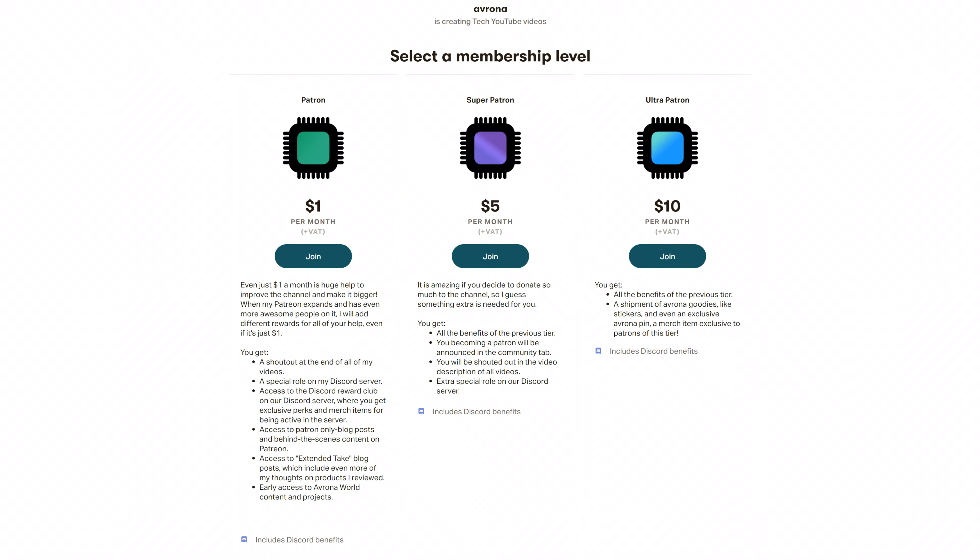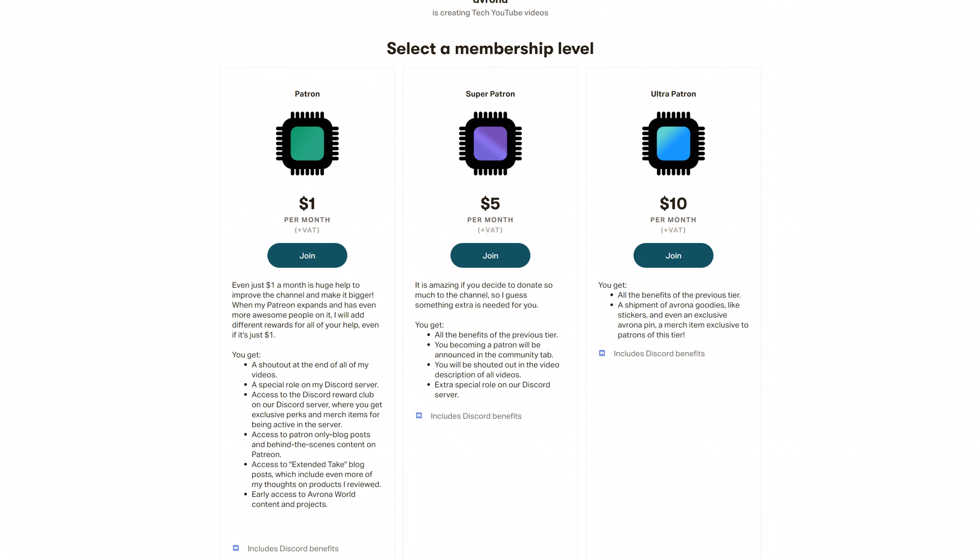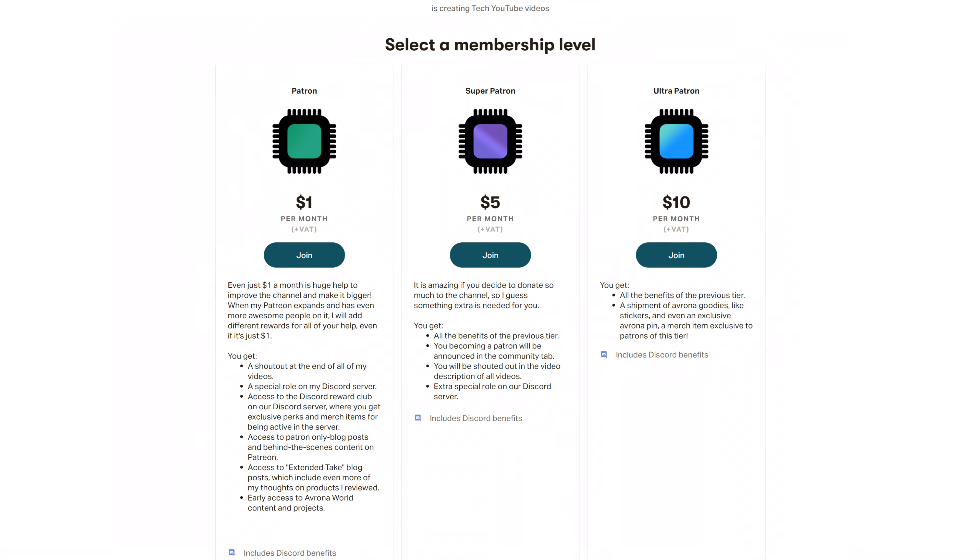Down there you're also going to find our merch store if you want to support the channel that way, and also our Patreon, because even just one singular dollar a month truly goes a long way and allows us to make way better videos on way more interesting topics. I'd also love to thank my existing patrons Gavin Burns, Ryan, Okie B, Meg Sumner, Sheen All Craft Lansby, Carmengaged Clothing, and Jesse Herberman — thank you guys so so much, support truly goes a long way. Down there you're also going to find our Discord server if you want to talk to me.